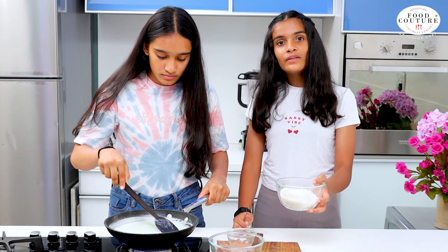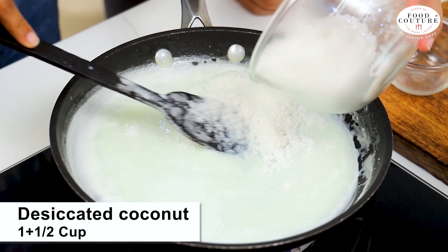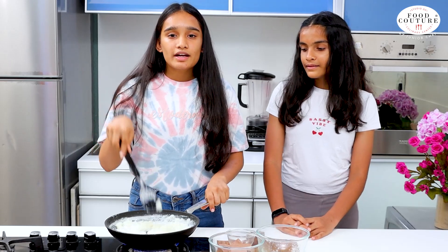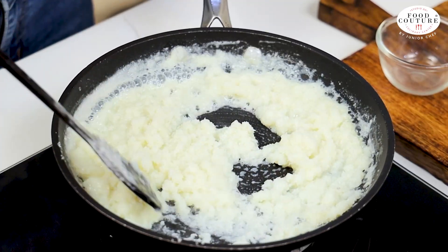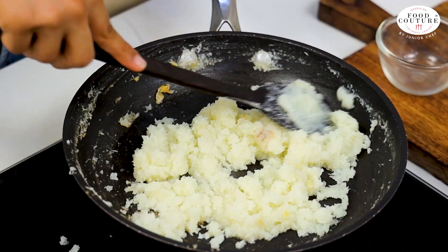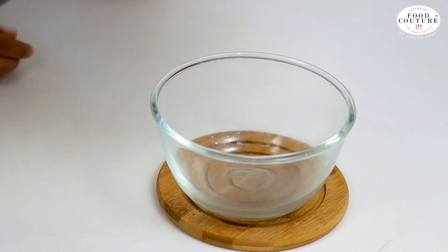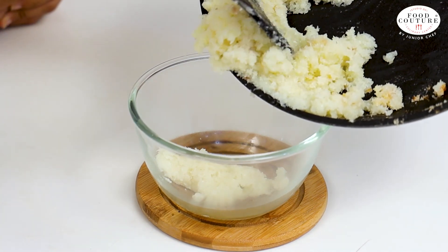As our sugar is melted, we will add 1 and a half cup of desiccated coconut. You can easily find this in the market. Cook it at high flame until it thickens. We will mix till it dries and forms like a dough. Next, we are going to transfer it into a bowl and let it cool down.